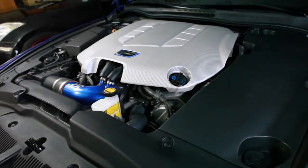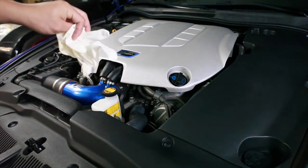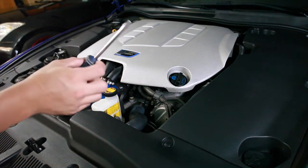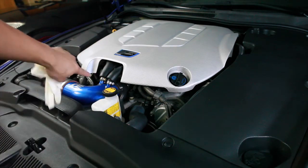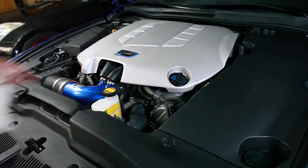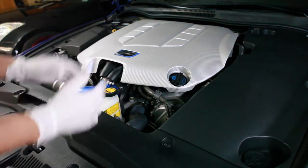First thing I recommend is get a pair of gloves because it's going to get a little messy and dirty, considering it's the engine compartment. Also grab a flathead screwdriver to get rid of these clamps. We're going to go ahead and put these gloves on first. Alright, let's get started.